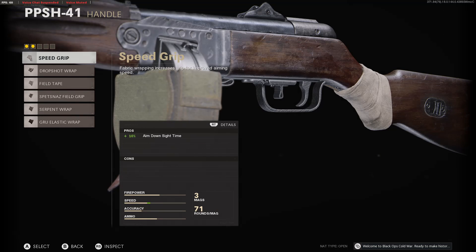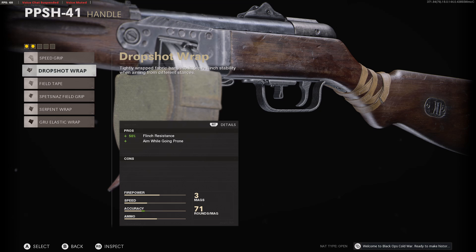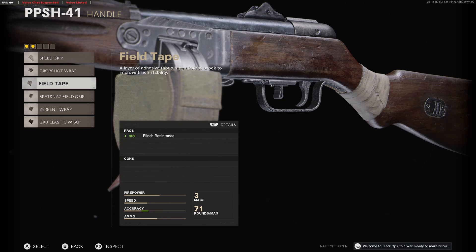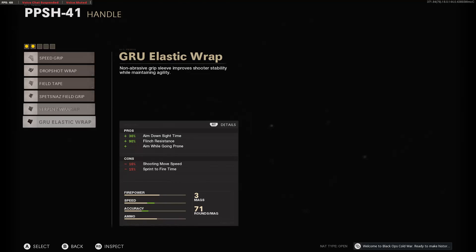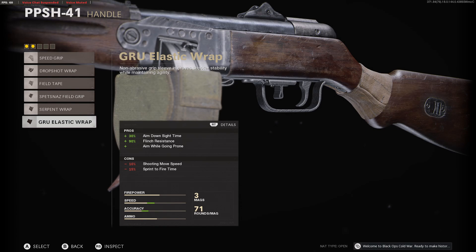For handles, we have the speed grip, the drop shot wrap, the field tape, the Spetsnaz field grip, the serpent wrap, and finally the GRU elastic wrap.